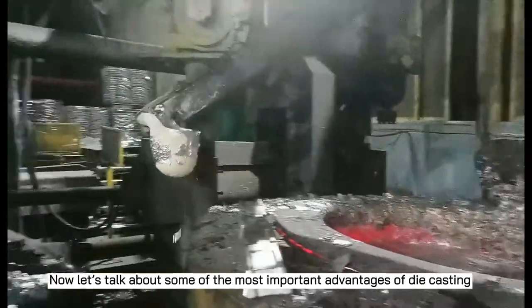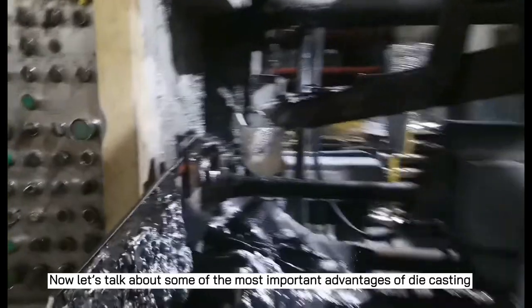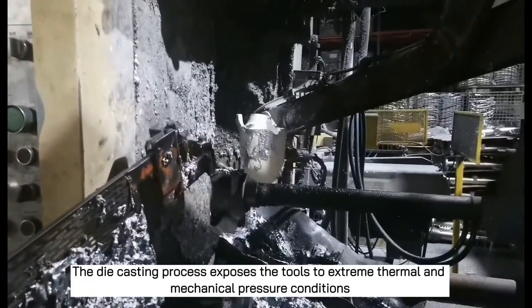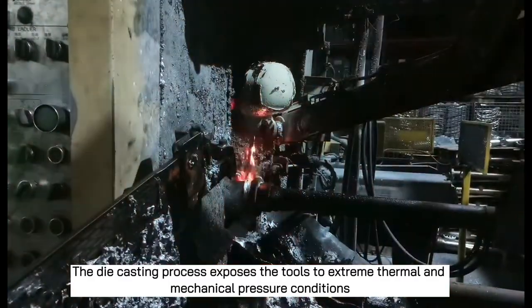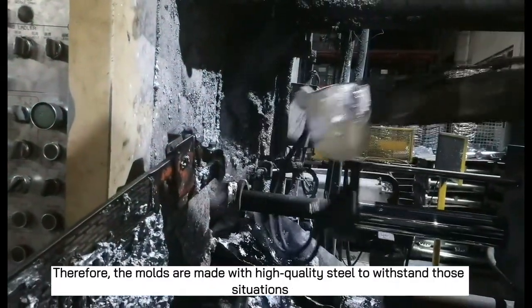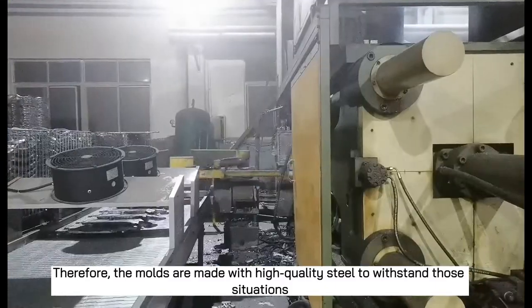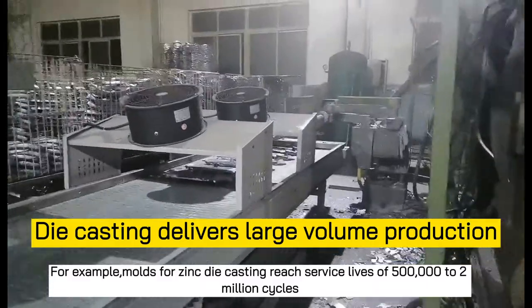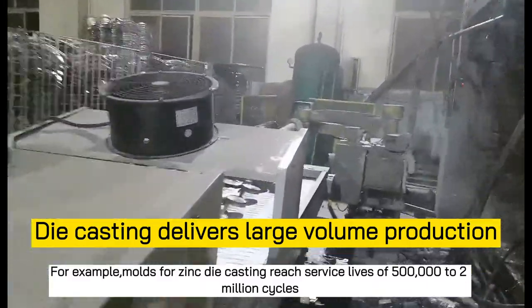Now let's talk about some of the most important advantages of die casting. The die casting process exposes the tools to extreme thermal and mechanical pressure conditions. Therefore, the molds are made with high quality steel to withstand those situations. For example, molds for zinc die casting reach surface lives of 500,000 to 2 million cycles.